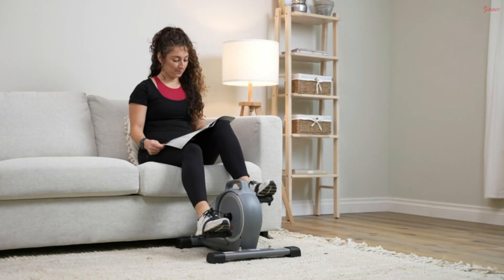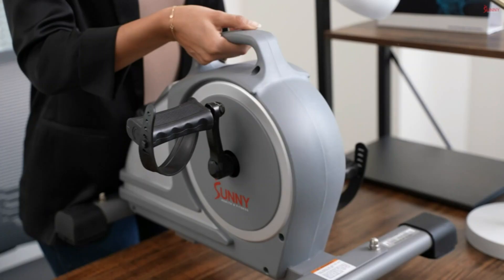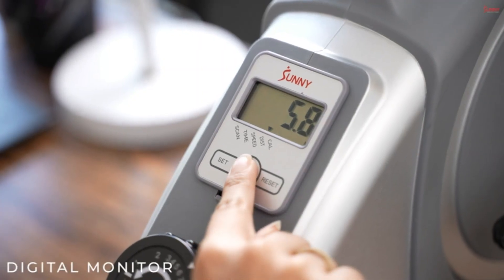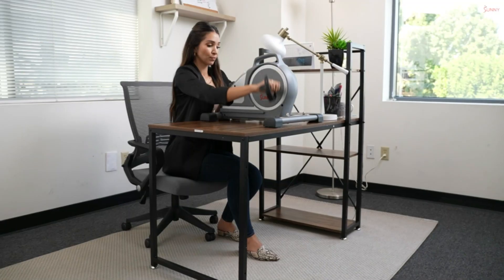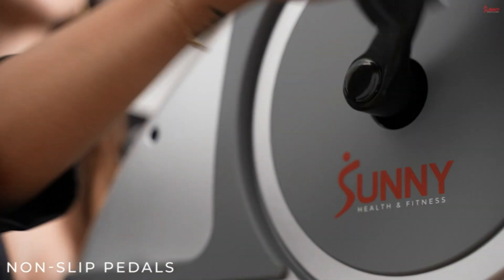Dual function: pedal with your feet or your hands — achieving a full body workout is simple, fun, and effective. Carry Handle: the carry handle allows for quick and easy portability. Lift it onto your desk for a quick upper body hand-pedaling session or move it around your home or office.